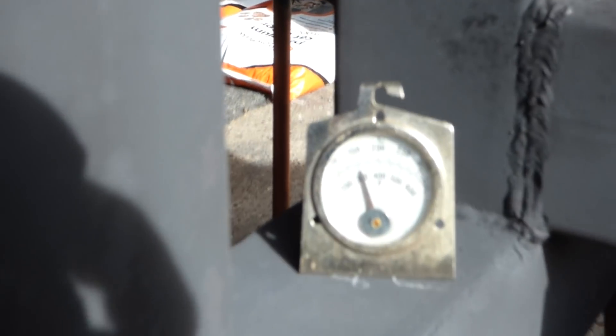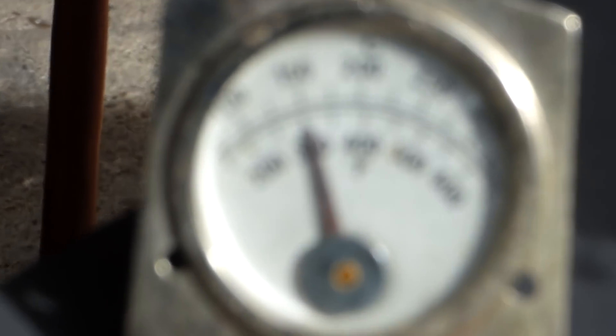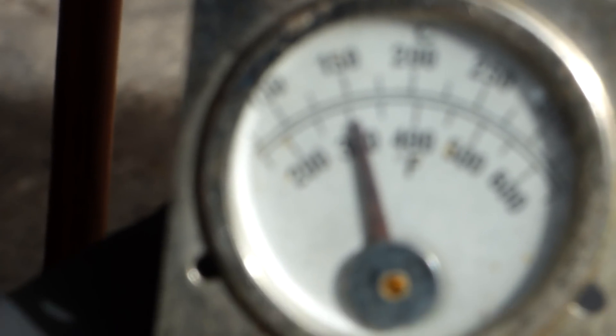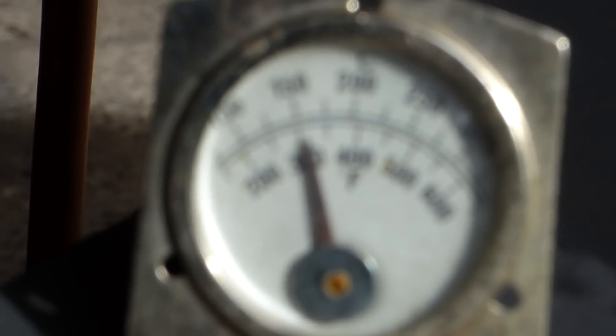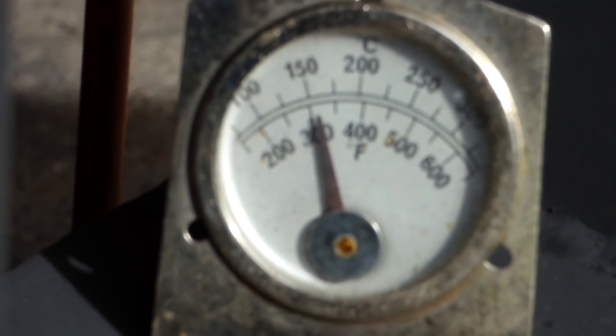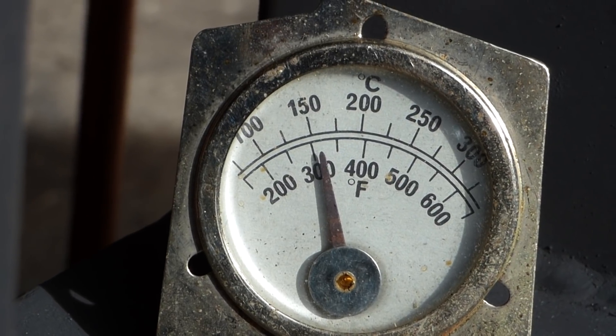I went indoors and borrowed the oven temperature gauge, so I've stuck it on there just for a bit of fun — it's totally rubbish as usual. I nicked her one out of the oven. Not focusing on that — there we are, decided to focus now.